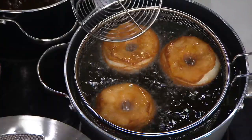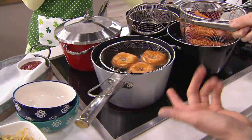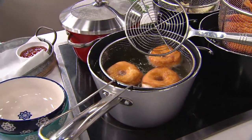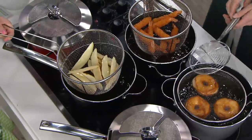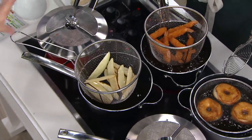Look how fun those are — this is just biscuit dough from the refrigerated section. How fun to make these with your kids on the weekends. Should we check on your French fries? Those are looking good — they've got a couple more minutes to go. I love the ease of the lift of the basket.